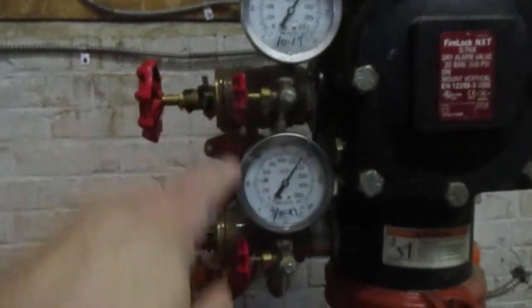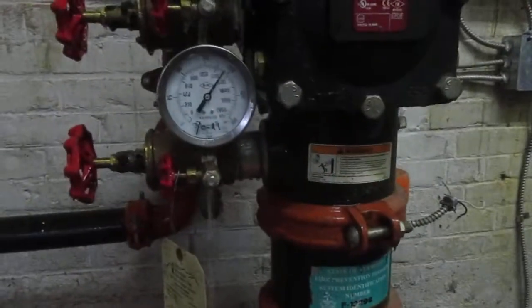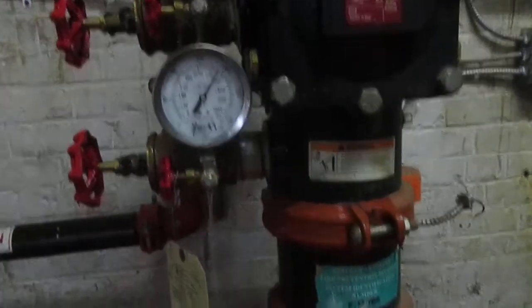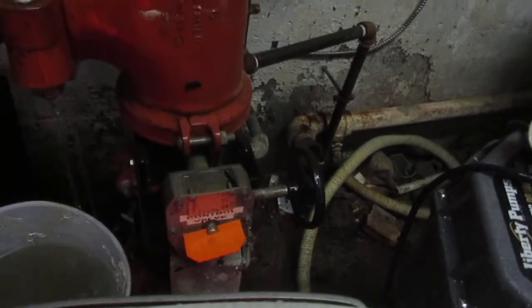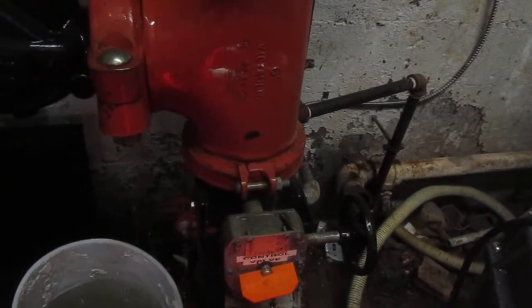So we're leaking from up here — these valves here, these two. What I'm concerned about is, is this the drain from what's in the system, or is it the main control? I can't get it perfectly horizontal. Does that mean there's ice in there or something?